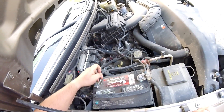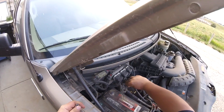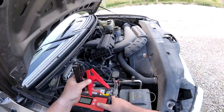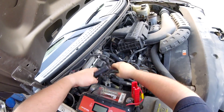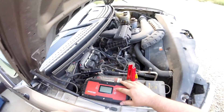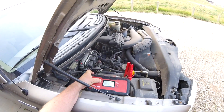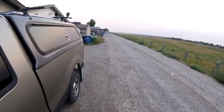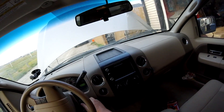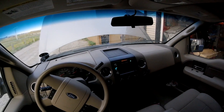I think we're gonna yank off the negative battery terminal. Holy shit — it did start my truck!